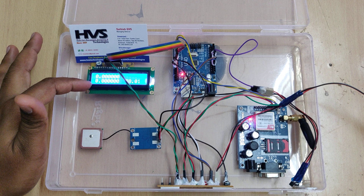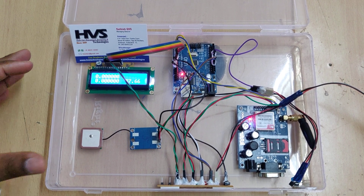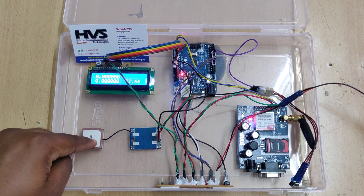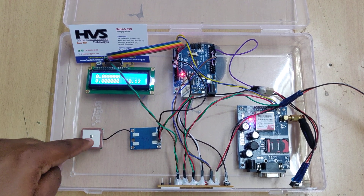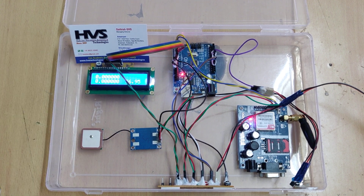Then you can release the push button from the UNO, which allows communication from the UNO to the GSM module — our system is now ready. It is currently displaying zero-zero values because we are demonstrating this project indoors under a roof. There is no sky visibility for the GPS antenna, so once it gets satellite visibility we will get exact latitude and longitude values.